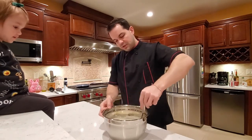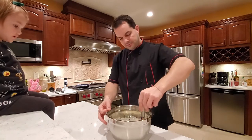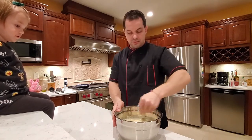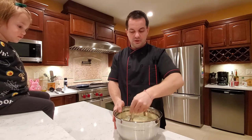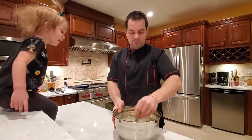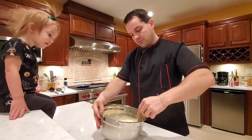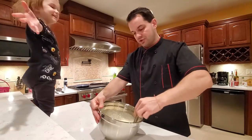Now we're just gonna make sure this is mixed well and then we can put it on the stove. Really not a whole lot to it. Crepes are really easy to make, and I have a lot of friends asking me how to make crepes so I figured I might as well show that.